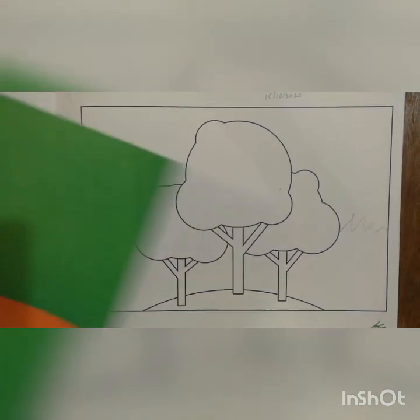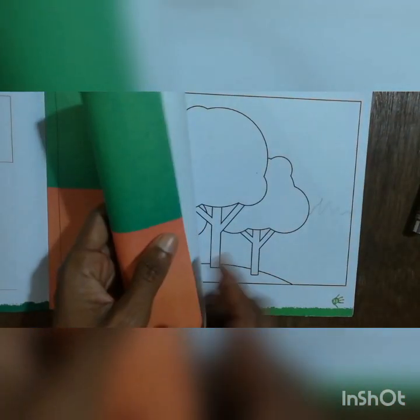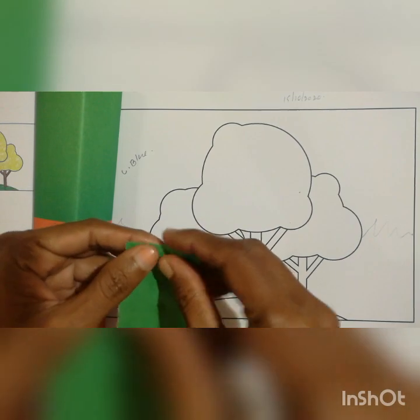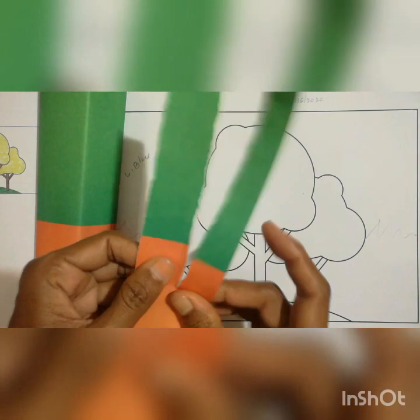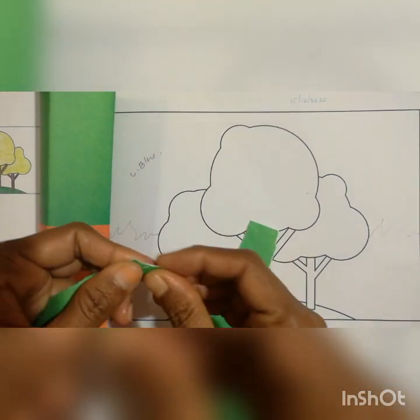Now we will move to the paper work. You have to take this paper here — they have given the line, now you have to take the paper. I will show how you have to make the small pieces. No one is using scissors to take the paper — you have to use your hand, like this. Then make that into small pieces.